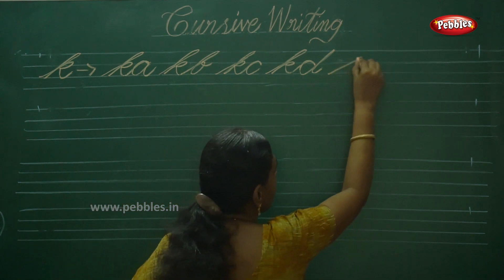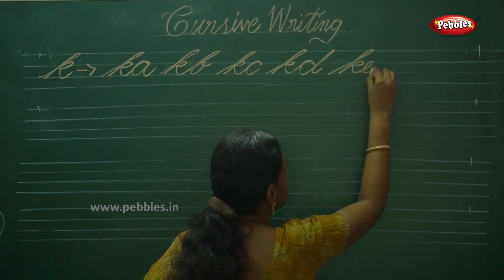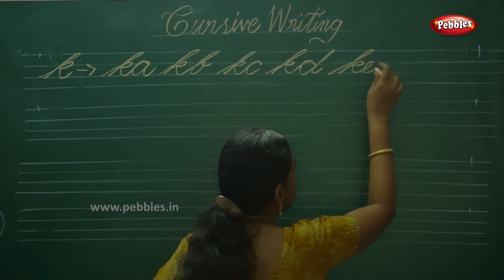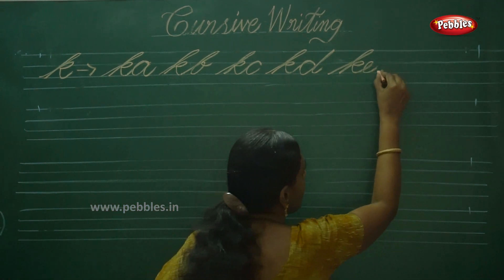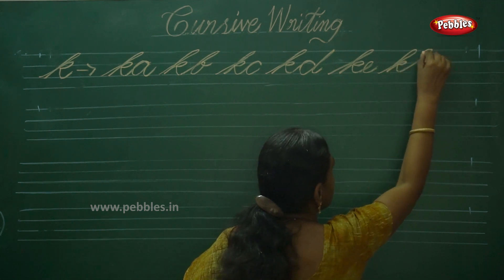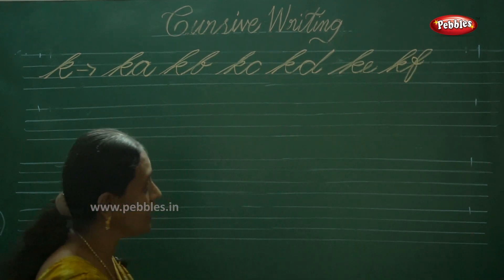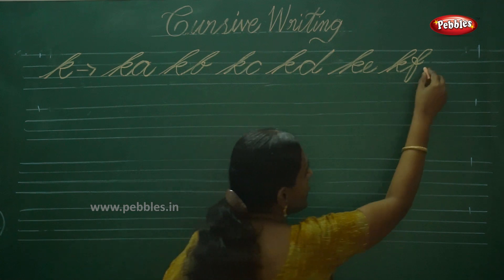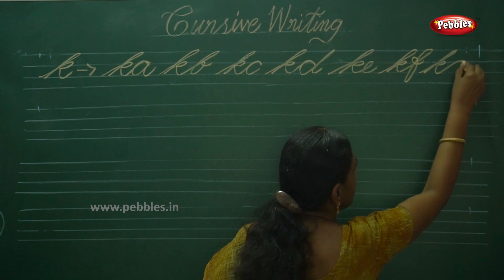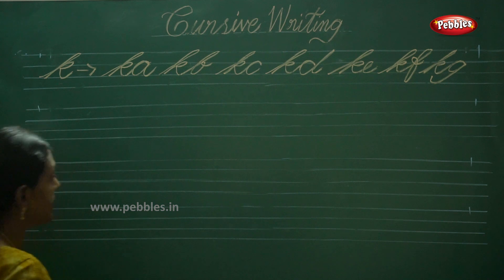Then KE. E does not have any stroke but it has a similar perfect shape. Then KF — F touches all the four lines. KE, KF. Next one is KG — touch the descender line.